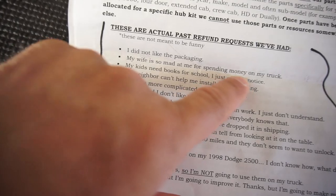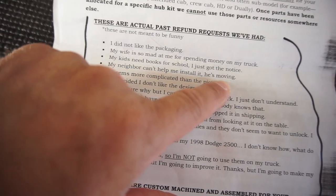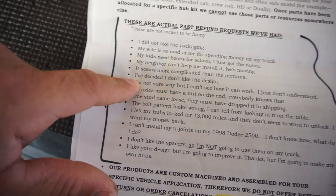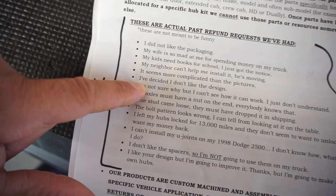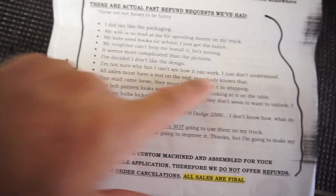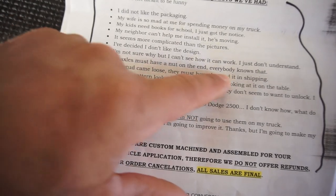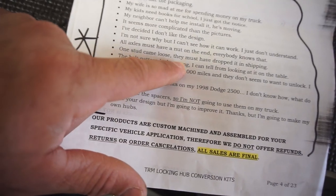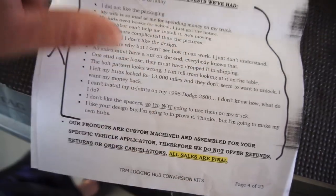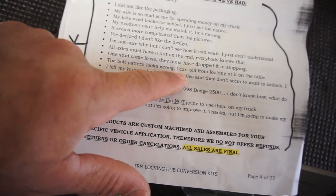'My wife is so mad at me for spending money on my truck, my kids need books for school.' 'I just got the notice my neighbor can't help me install it, he's moving.' 'It seems more complicated than the pictures.' 'I've decided I don't like the design.' 'I'm not sure why but I can't see how it can work, I just don't understand.' 'All axles must have a nut on the end — everybody knows that.' 'One stud came loose — must have dropped in shipping.' 'The bolt pattern looks wrong, I can tell from looking at it on the table.'